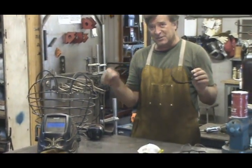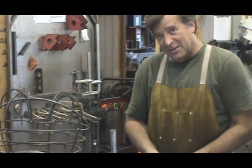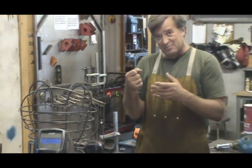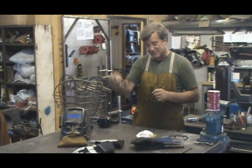You guys have seen me using the plasma cutter and not wearing dark glasses. Again, the sparks are down here and the light is down here. If I was using it where the tip was exposed, yeah, I'd be wearing my dark glasses. You can buy these at any welding store.